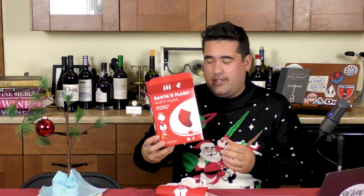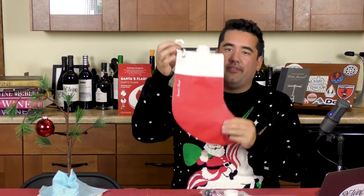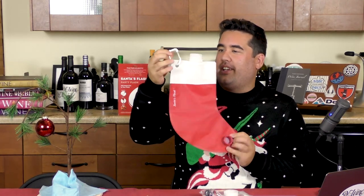Nice box. Easy to wrap. This baby here holds 2.25 liters of wine — which for those of you who don't use the metric system, that's three bottles. It's designed to look like a stocking. Comes with a little carabiner clip, which is nice. You never know when you might need to hang this off of something. Some assembly is required. According to the instructions, we just pour, fill, and party. It adds instant fun to your party.